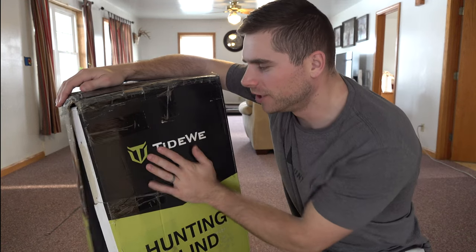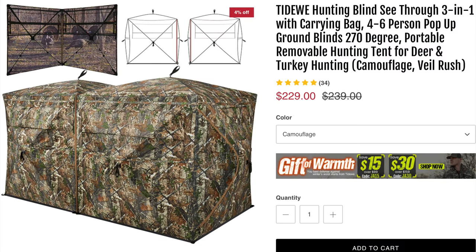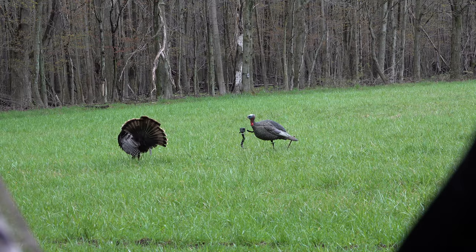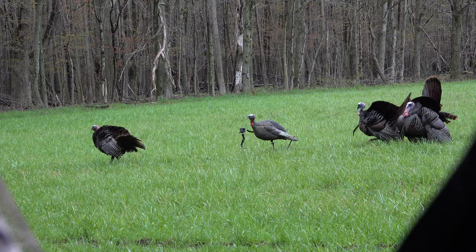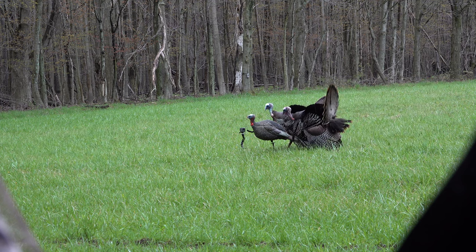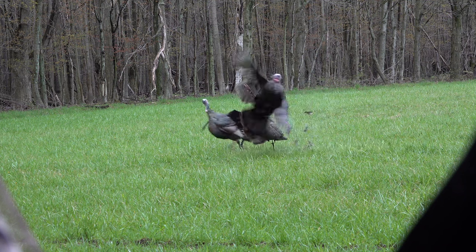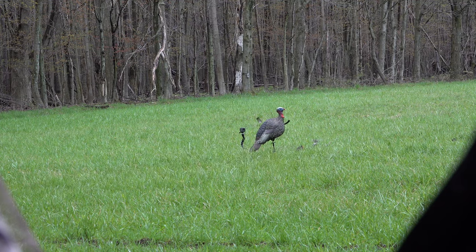Welcome back everybody. In this video we're going to be checking out the see-through Tideweed hunting blind. This is the four to six person hunting blind — it's essentially two blinds you can put together and make one blind out of. The reason I went with this is because it makes sense, it's a better deal. I would like to have more than one hunting blind.